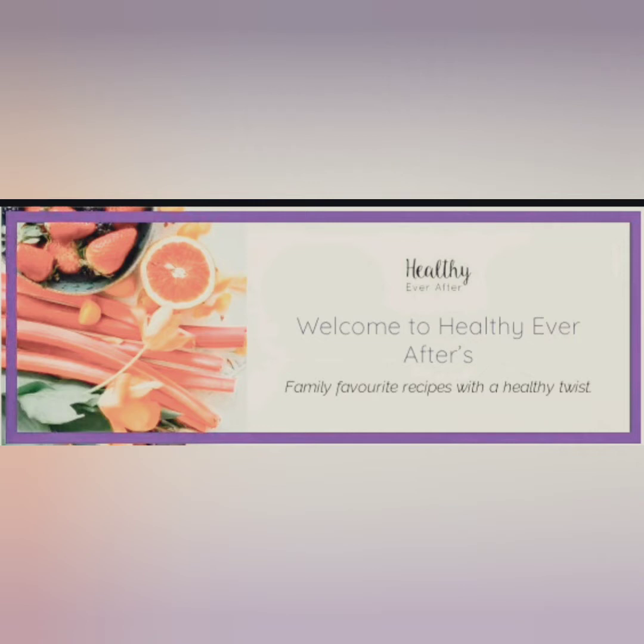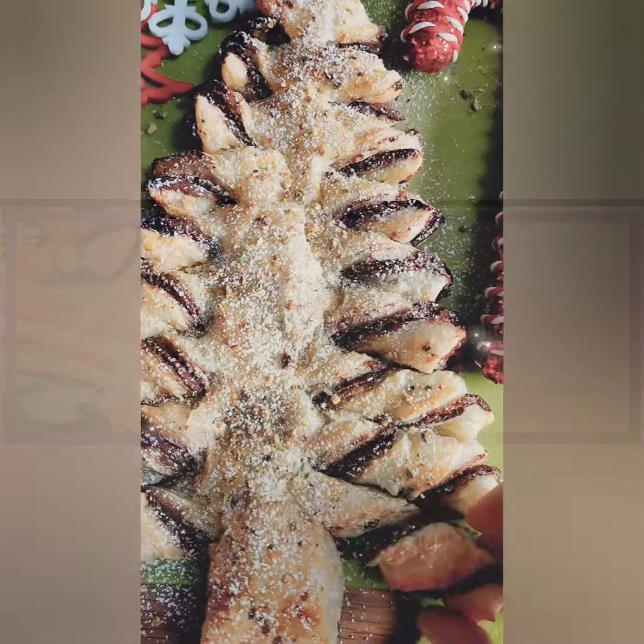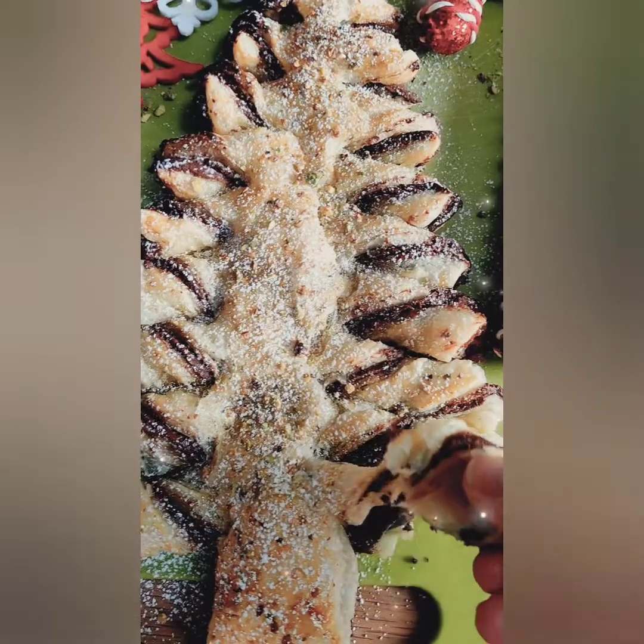Welcome to Healthy Ever After. I am nutritionist and chef Fiona McEnroy, and in this special Christmas edition we are going to be making a baked chocolate Christmas tree.